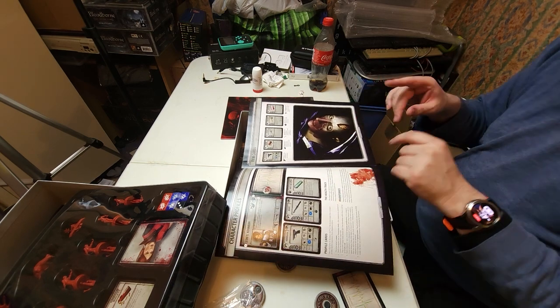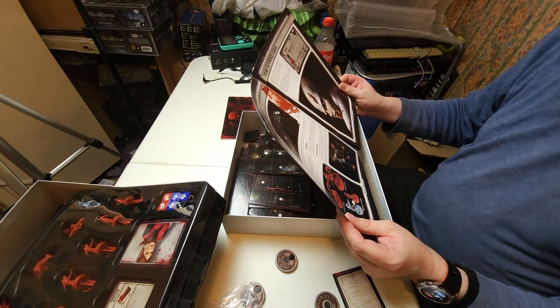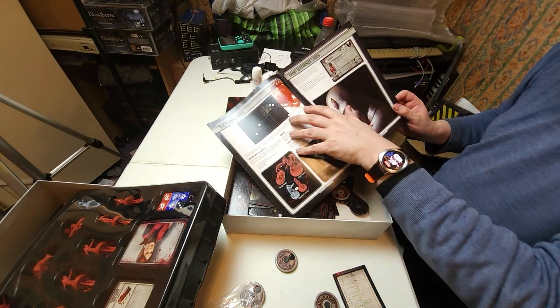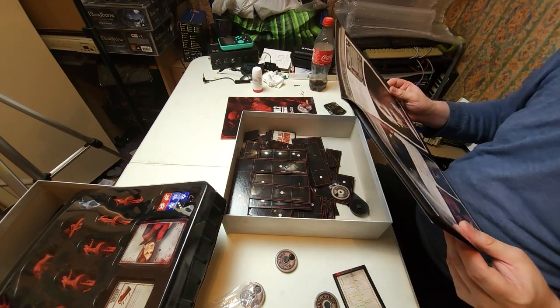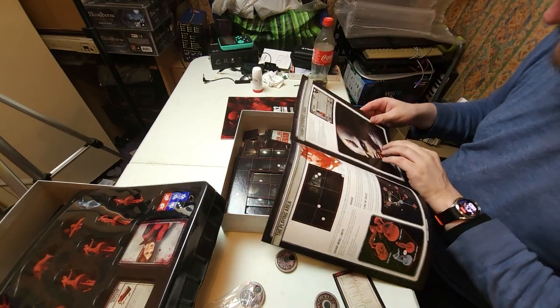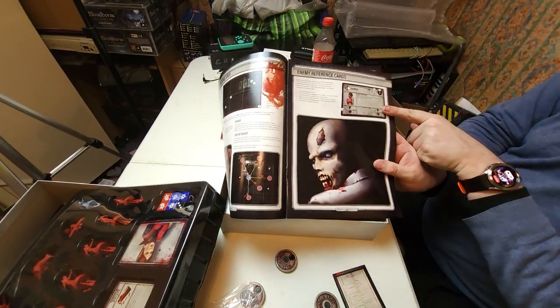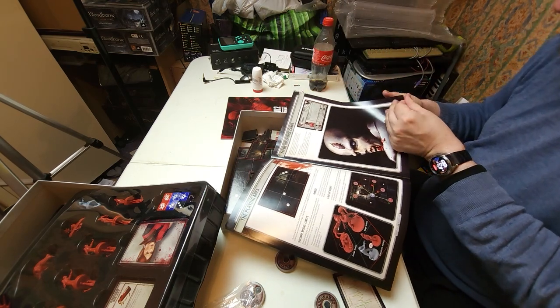In later iterations of this game they did rejigger some of this so it's a bit more seamless. This is the playing area - we have different spawn modes for the zombies. All attacks in Resident Evil 2 the board game have a range representing how many squares away they may be used. A tip with range 0 can only be used in the same square as the model, whereas range 2 can be made up to 2 squares away. That makes perfect sense, and it shows you a representation of large models and small models. You also have character cards and reference cards.